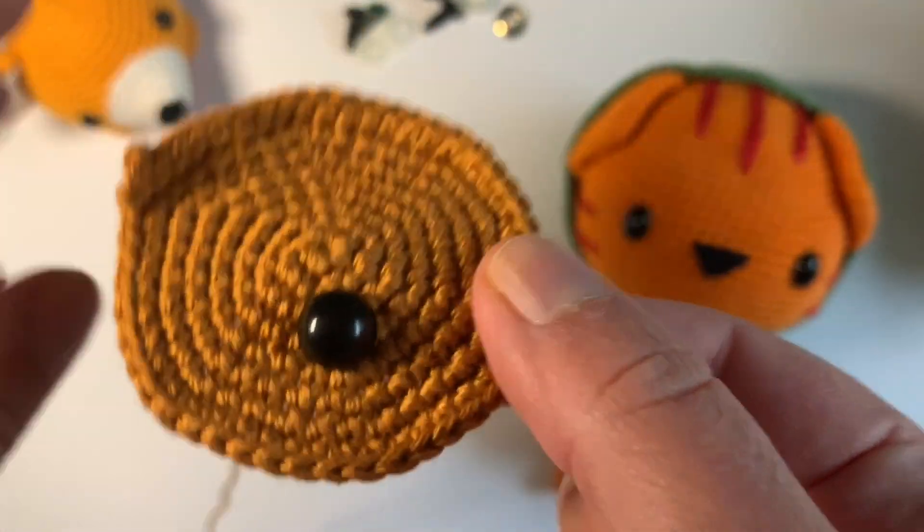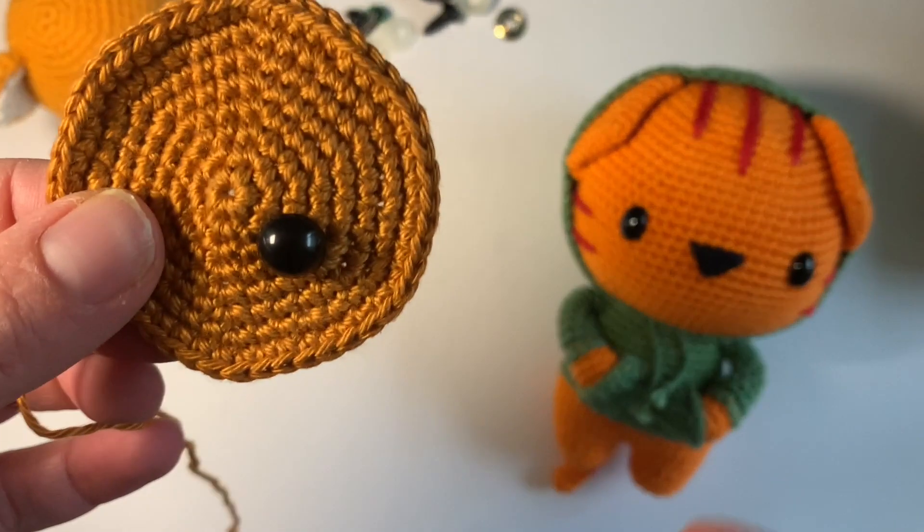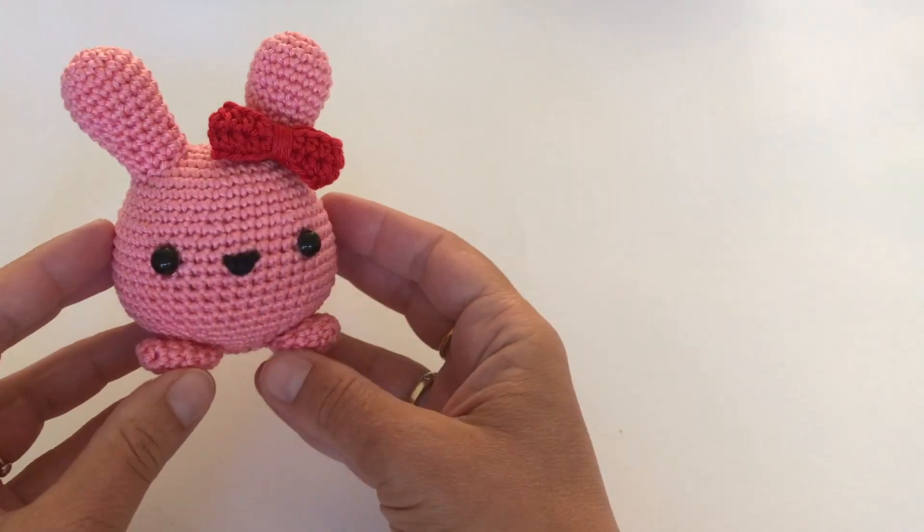So easy. I think this is just wonderful and nice and easy.